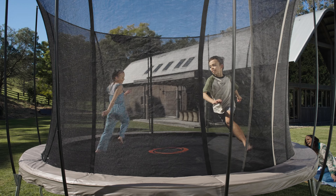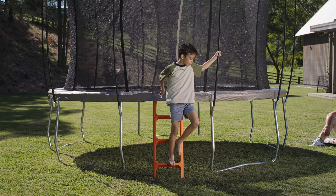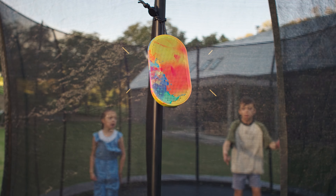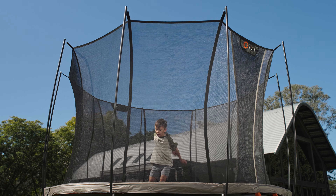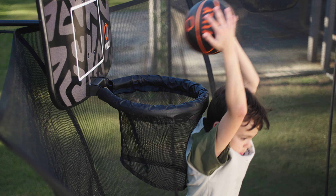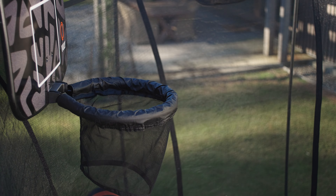Countless accessories means limitless backyard fun. Step up on the trampoline ladder and experience a jumping party with the surge speaker, a practice session with the tramp deck, or go courtside with the basketball set. Packing a super-flexible hoop, Vooly's basketball set is the world's only hoop that can be used with the shade cover attached.